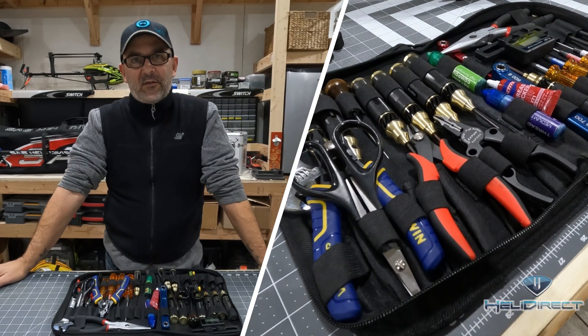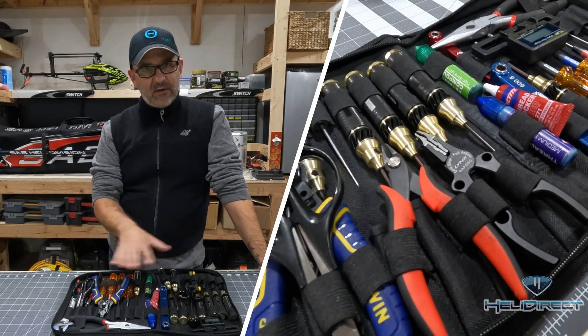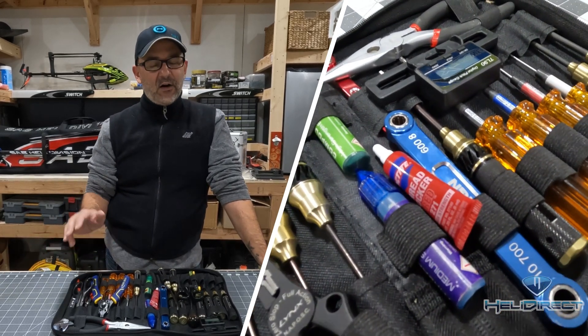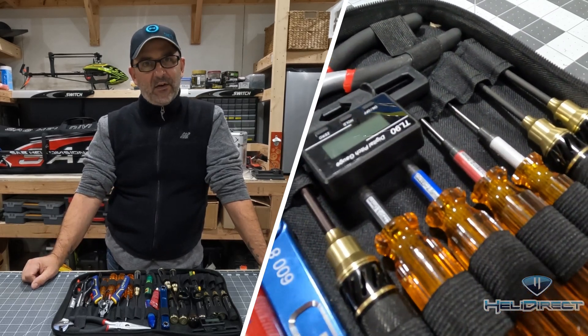This is the Protech RC tool bag. When you purchase it, it doesn't come with any of the tools inside. We're going to go through a few different categories and talk about the tools you'll most likely need in the workshop and in the field.